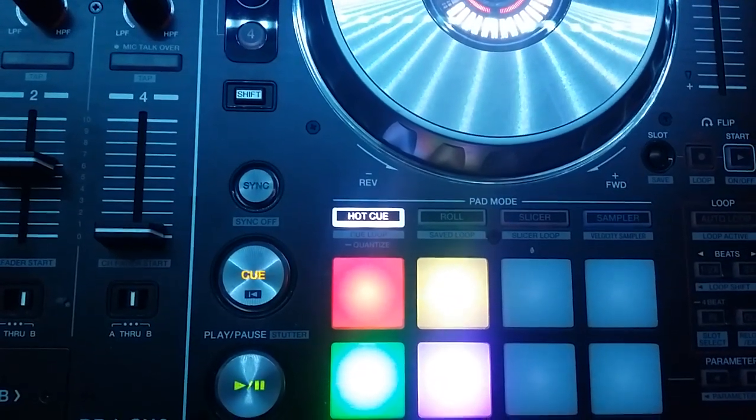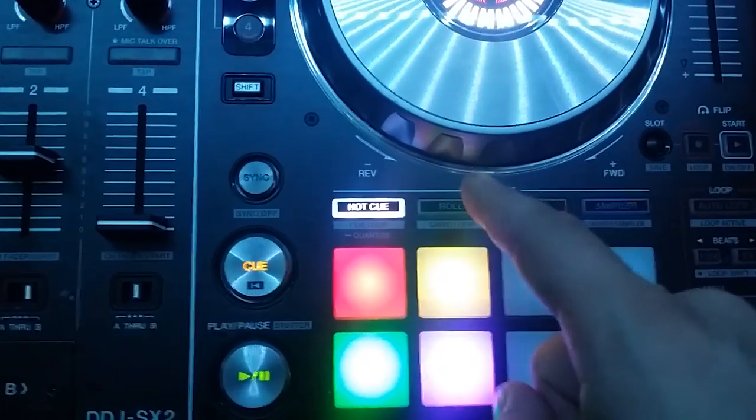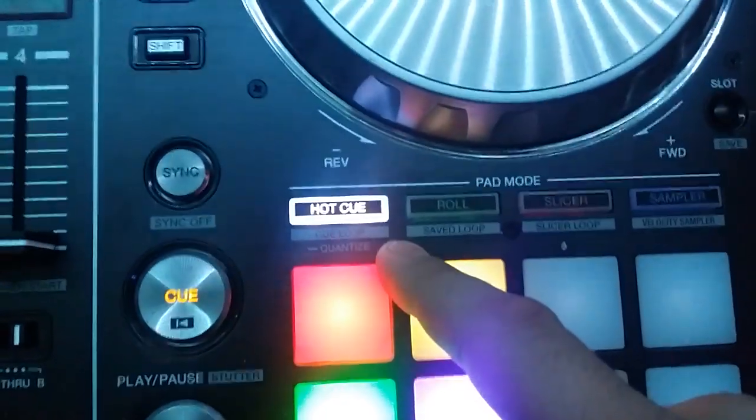You guys, this is like probably the fourth attempt to do a video explaining quantization. So there's the quantize button.